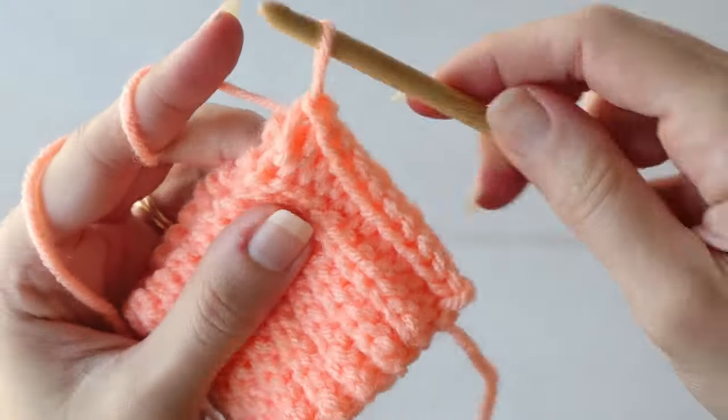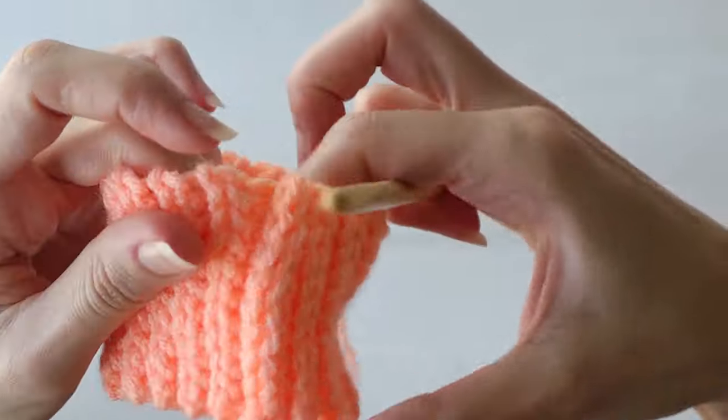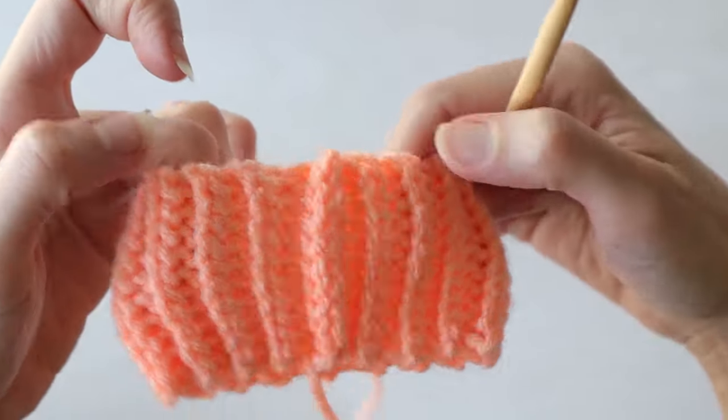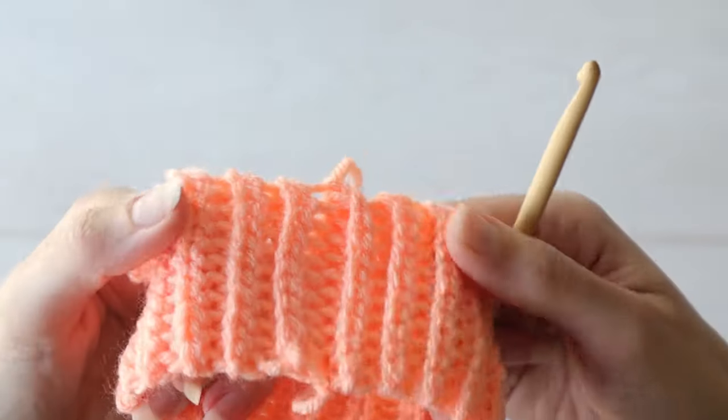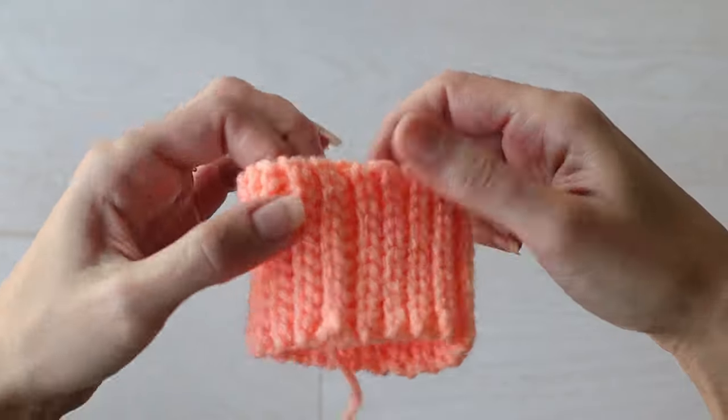When you seam up the edges, you can chain one and fasten off. The thicker seam will be the inside of your work, and you can turn it right side in. Doesn't this make such a beautiful and stretchy piece? Imagine all the things you can do with this.